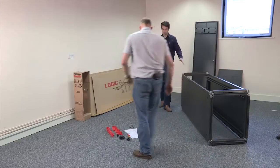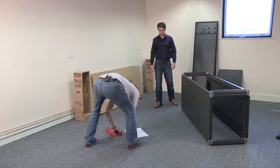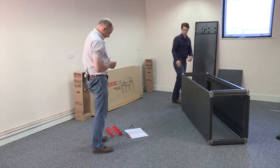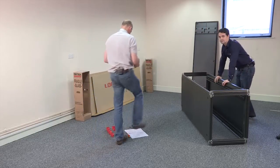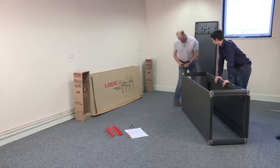That's the frame all put together. Next up are the feet. The lock nuts go onto the feet so you can adjust the height easily if you've got a slightly uneven floor.